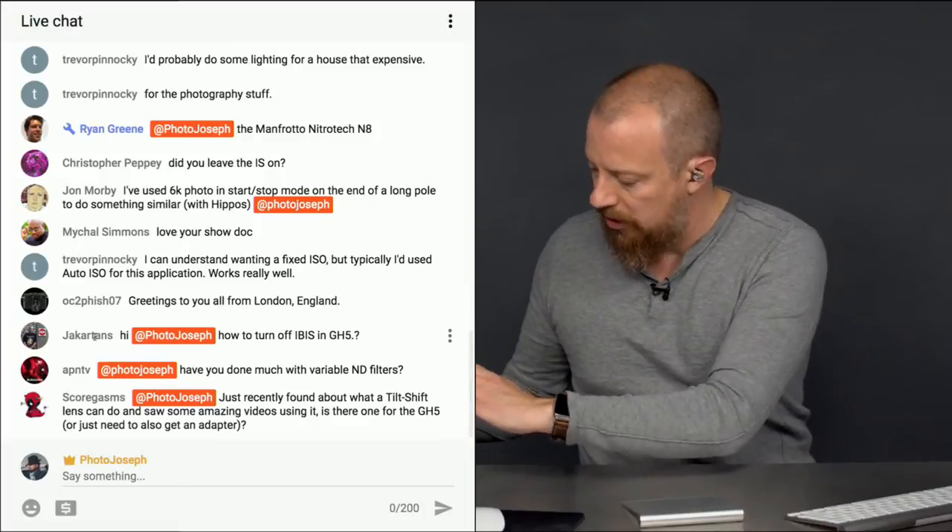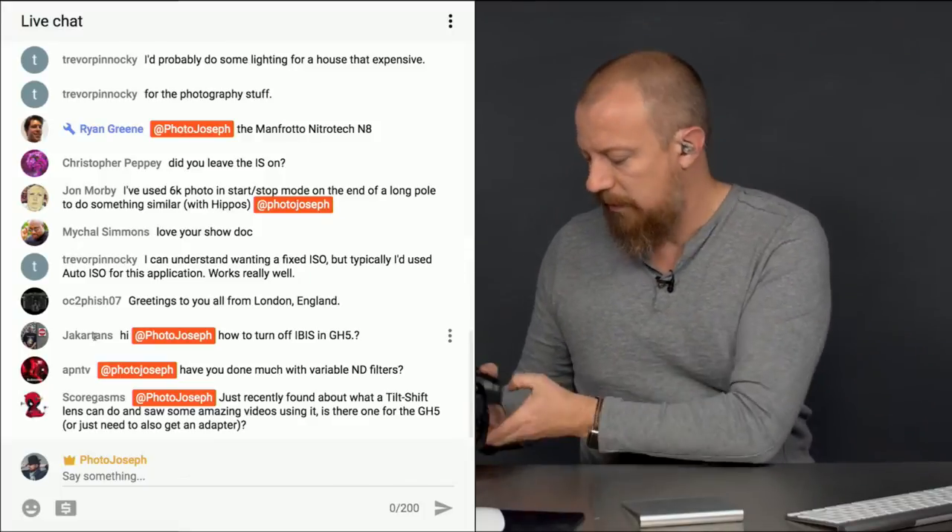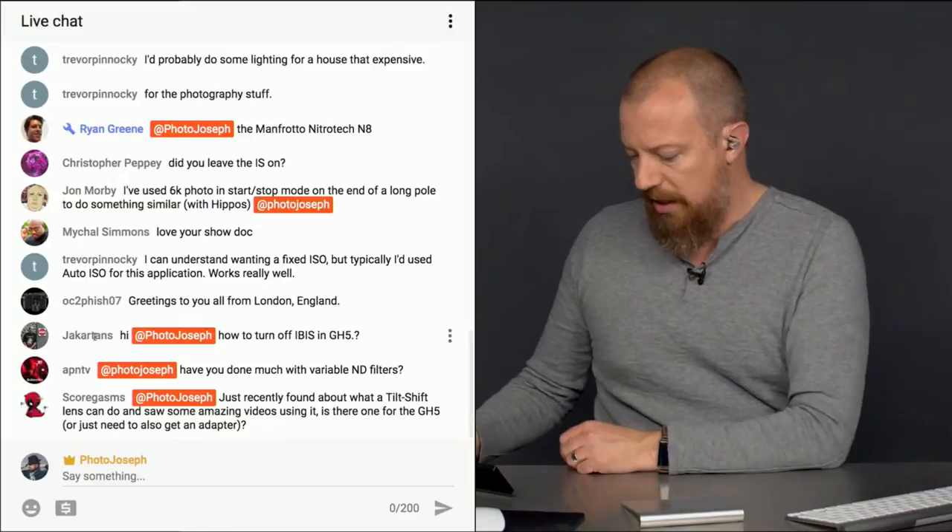You can also do this in software. Let's plug this thing in and I'll show you where that setting is in Z Camera.